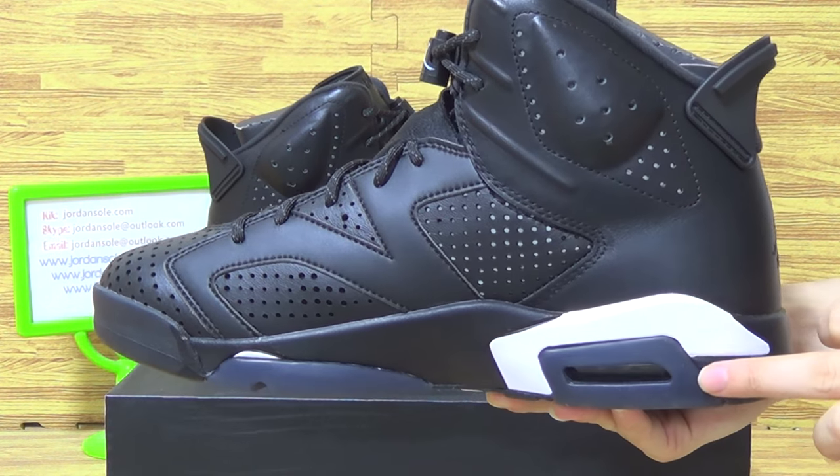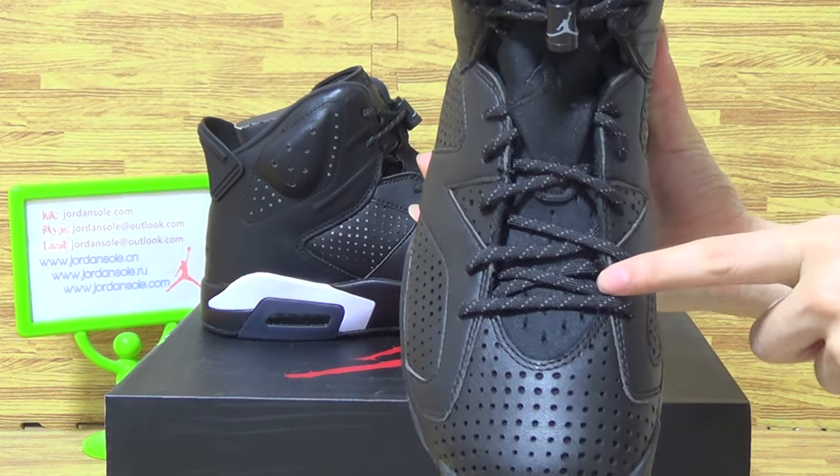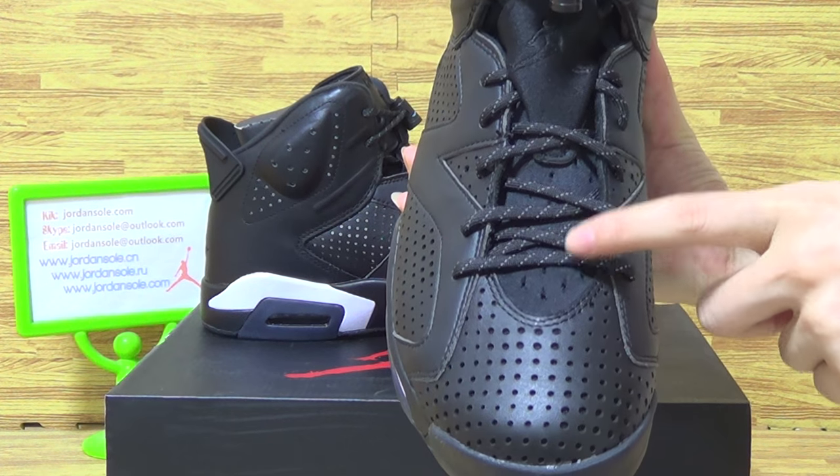Air bubble on this side. And let's have a look — shoes have 3M reflective detail.